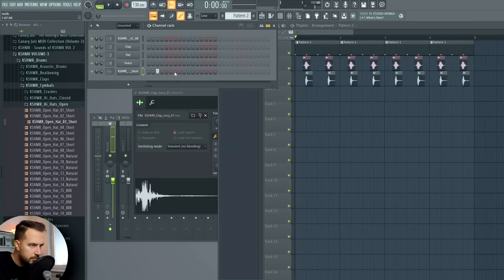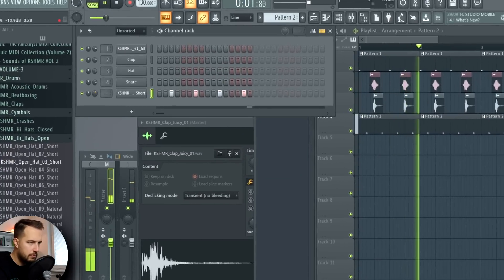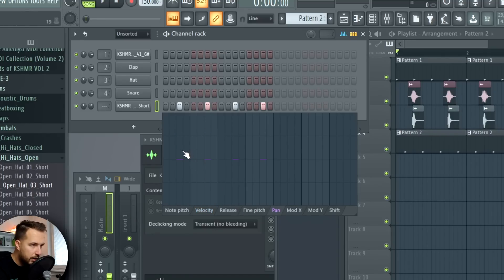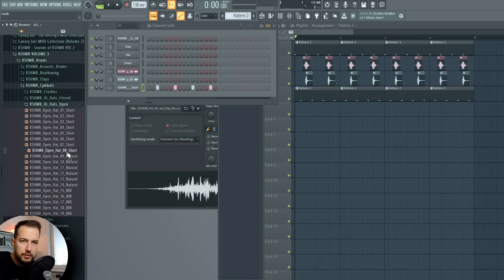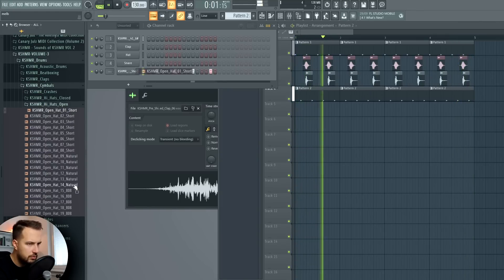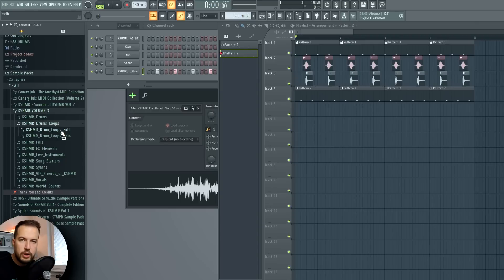Then we're gonna add an open hi-hat just like this. We can differentiate between different panning as well, a little bit, to add more stereo into the whole song. Let's see if we can choose a different open hi-hat. Yeah, I think I like this one better.